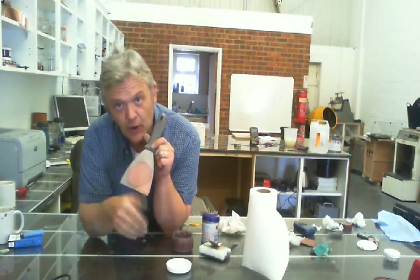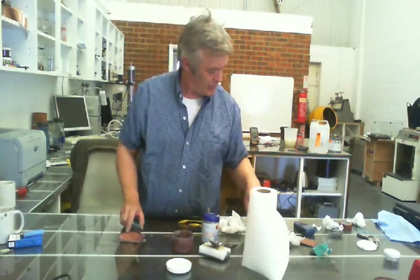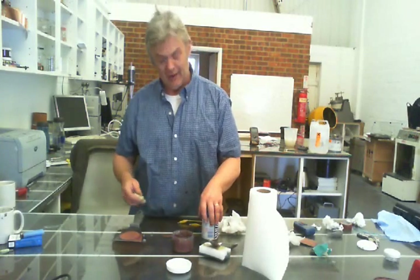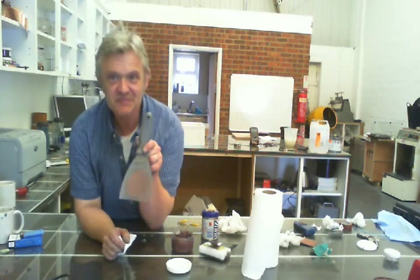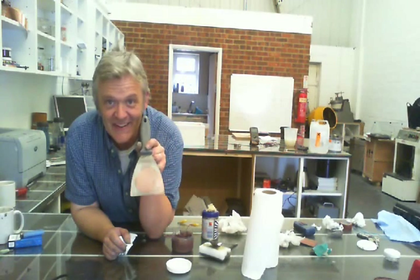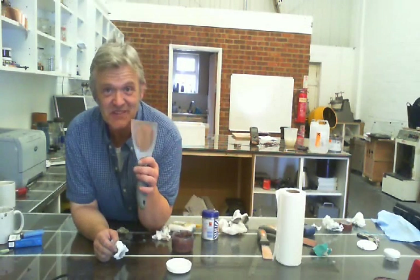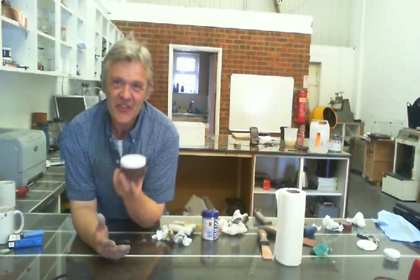That coppery colour is where I wiped it off, so it's a very thin layer of copper. If I clean that up — you can clean it up with just about anything: a cloth, a bit of polish, or a bit of wire wool — we'll clean that nicely. And there you go, bright like a penny. If I take a bit of wire wool to it — still nice and bright and coppery, and adhering very well indeed. So there you go, the coppering gel.